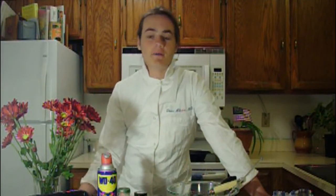Hello and welcome to The Learning Chef Video Software with me, Christopher Johnson. But you can call me Chris.